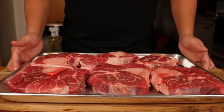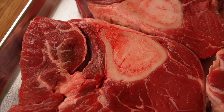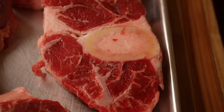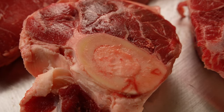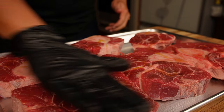We're going to start with these cross-cut beef shanks. Having them cut like this allows for more sear and seasoning on the shanks. Luckily these are readily available at my local grocery store, but if you can't find them like this, look for a local butcher shop and ask if they can cut them for you.